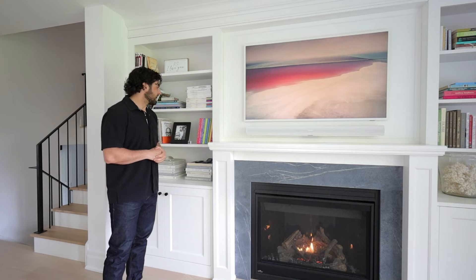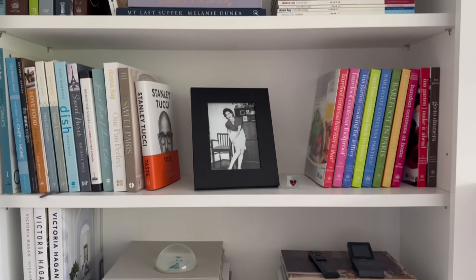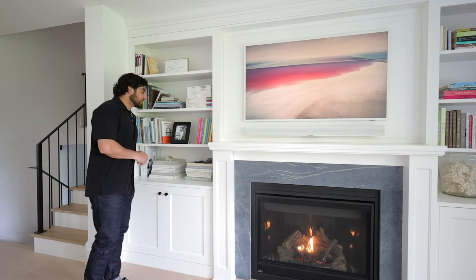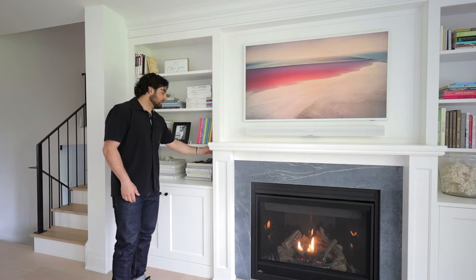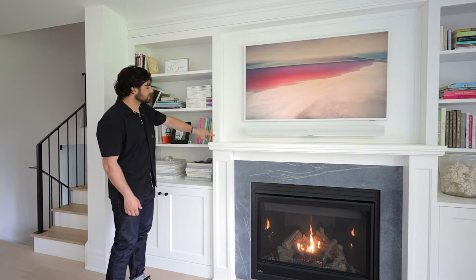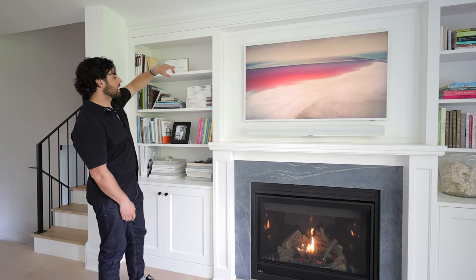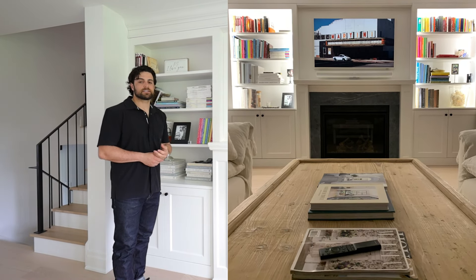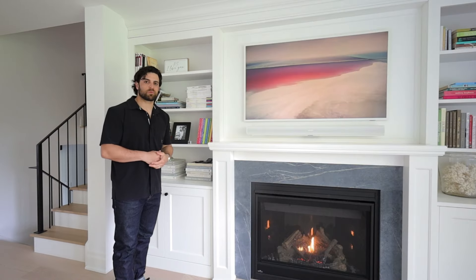The bookshelves are awesome because you can display your personality — on these ones there are cookbooks, magazines, and little mementos to show family and friends. Behind the frame on the bookshelves we've installed rope lighting that goes up the sides and over the top, so at night it creates a really nice ambience and it's dimmable so it's not too bright when you're watching a movie.